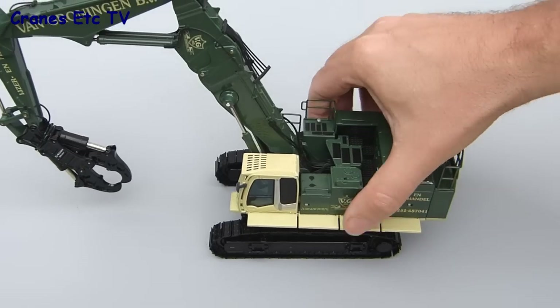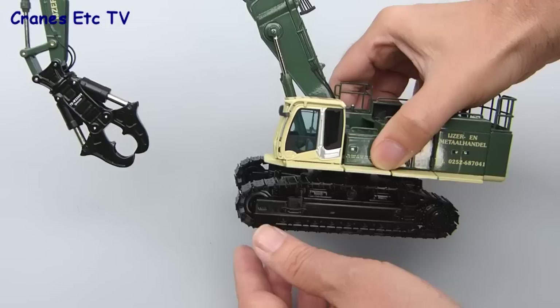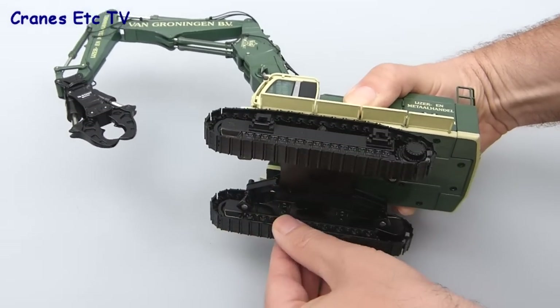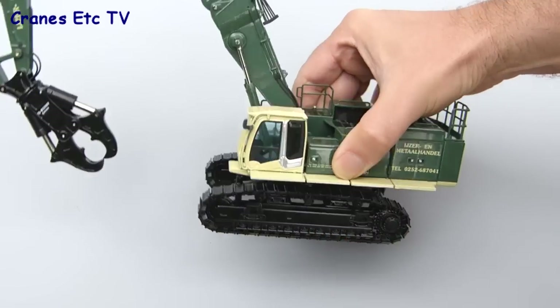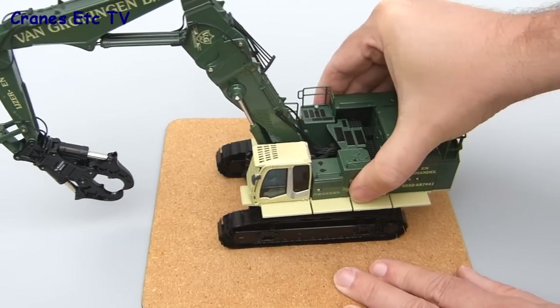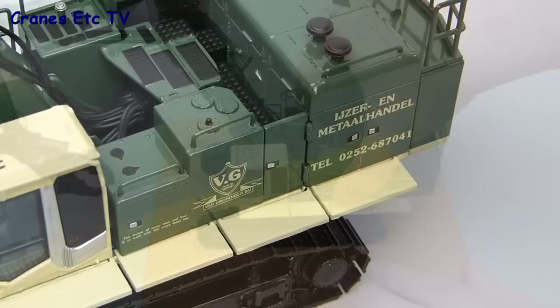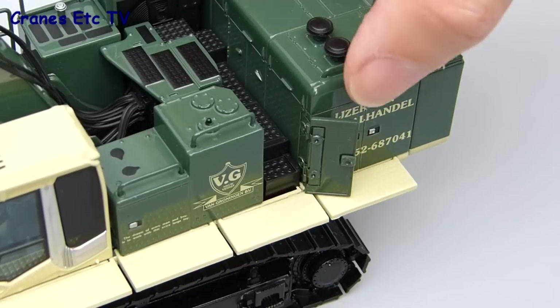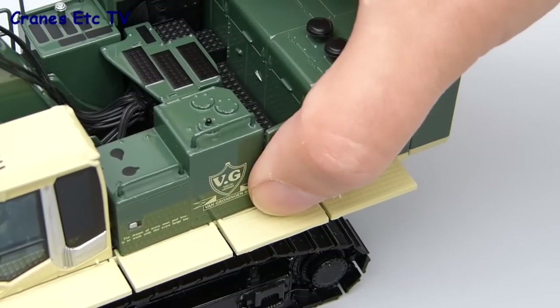Looking at the crawler tracks first, they're too stiff to roll on a smooth surface but you can roll them quite easily by hand. The idler wheels are spring loaded to keep the tension on the tracks. On a rougher surface you can get them to roll but they're not completely free rolling. One smaller feature is that there's an opening access door to get into the engine area, which is a simple hinge mechanism that works well.